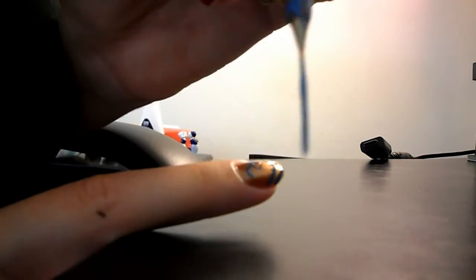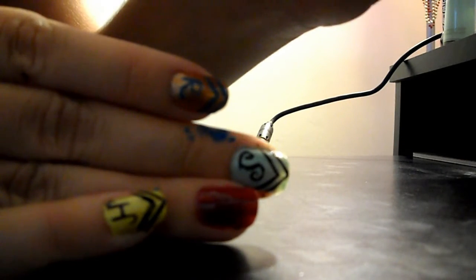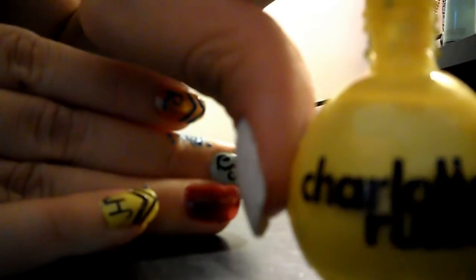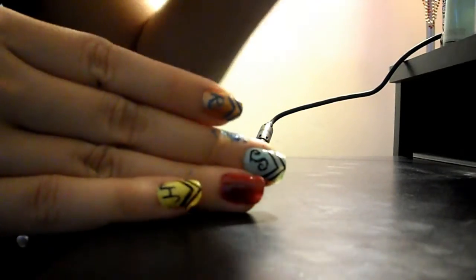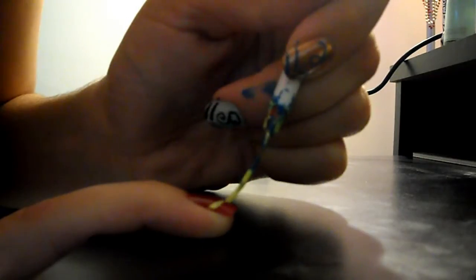I'm going to clean off this brush and be right back. Now moving on to Gryffindor — you're going to need a yellow. I'm going to be using Charlotte Russe's yellow, like I said.